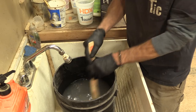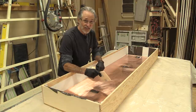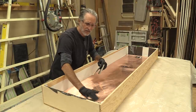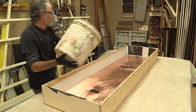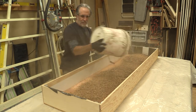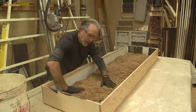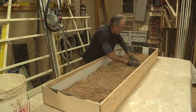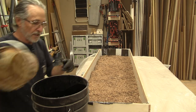We'll mix it up real good. I already scuffed up the copper with 240 grit sandpaper and scratched it — I didn't just scuff it. They say you're supposed to wash it with detergent too, but by sanding it like this I've removed any oil or film that might have been on here. Now we're all set to put some sawdust on it. I'll wet it down with the acid mix.